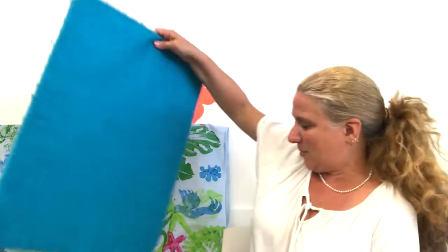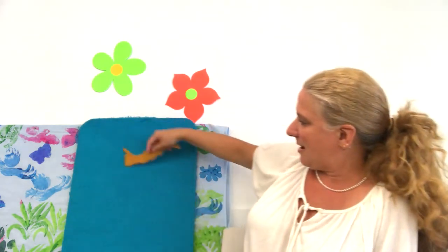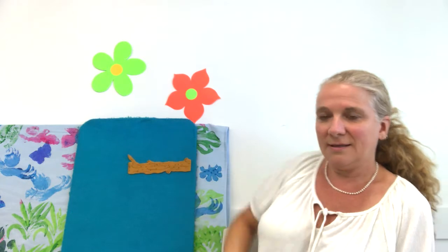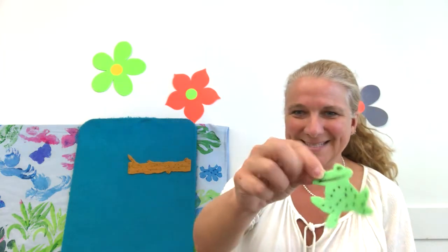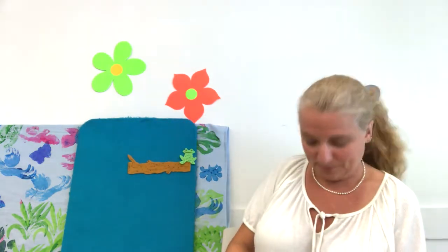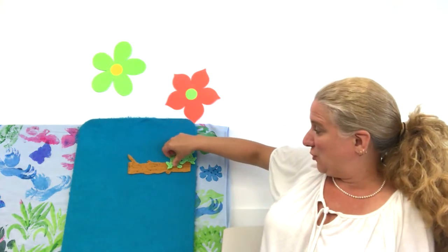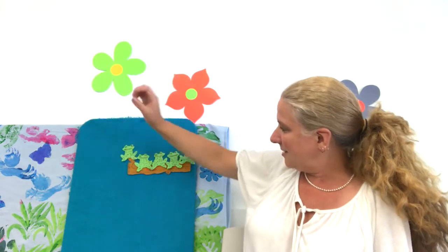Let's do a song right up here on the board, shall we? What's that? Why, it looks like a log. It's brown and speckled. I wonder who sits on a brown and speckled log. It's a frog! A green and speckled frog. There's one, two, three, four, and five. Can you show me five? Sing the song with me.